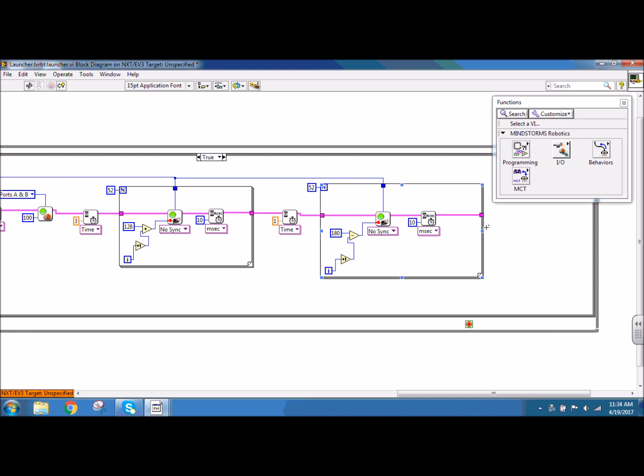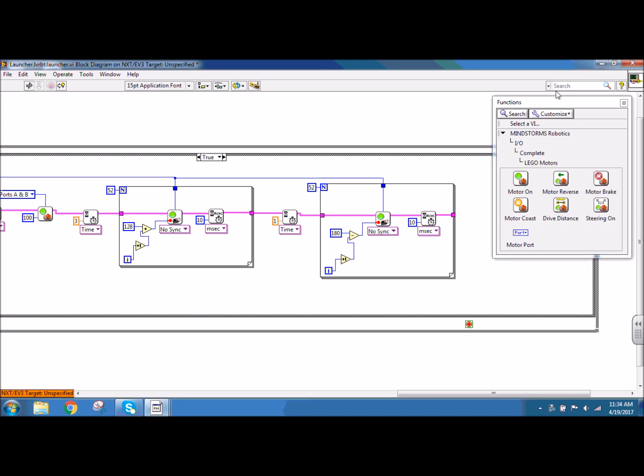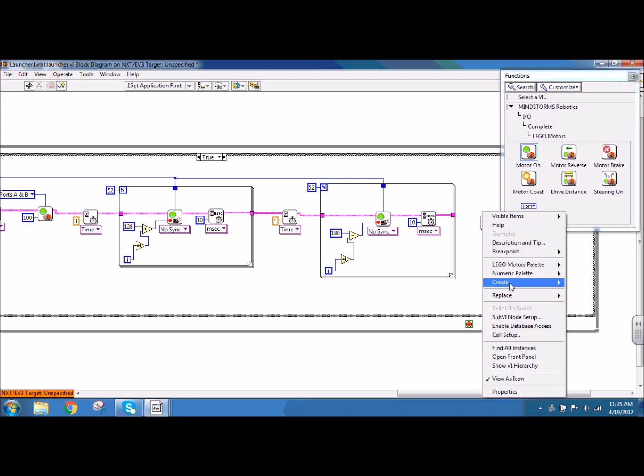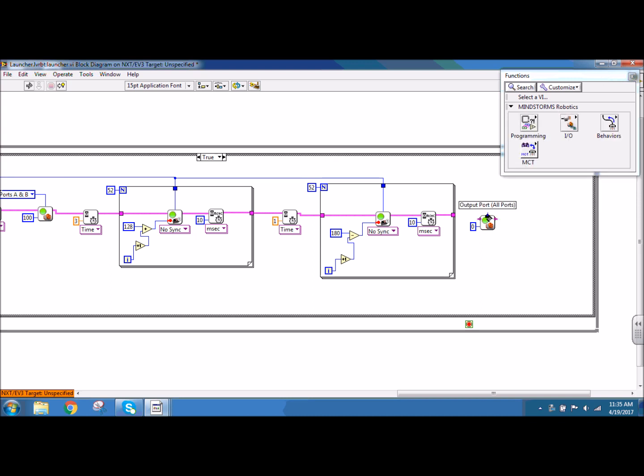Now I want to stop my Lego motors. So I'm going to go to input output, complete, Lego motors, and I'm going to use motor on. For that, all I have to do is create a constant of zero. I need to choose my ports, so I'm going to create a constant and have this be in ports A and B. Then I'm connecting my NXT wire for order.